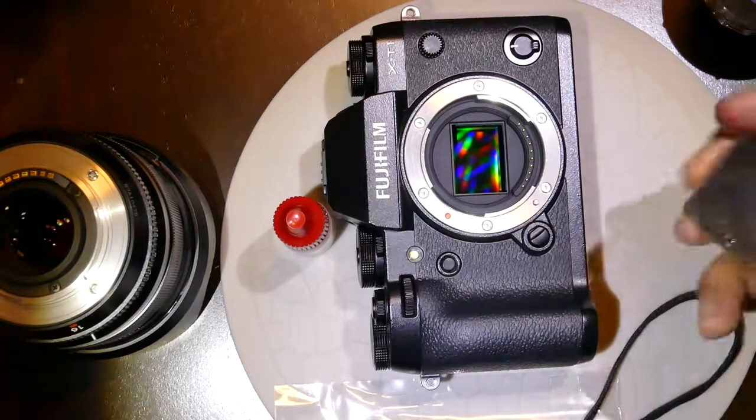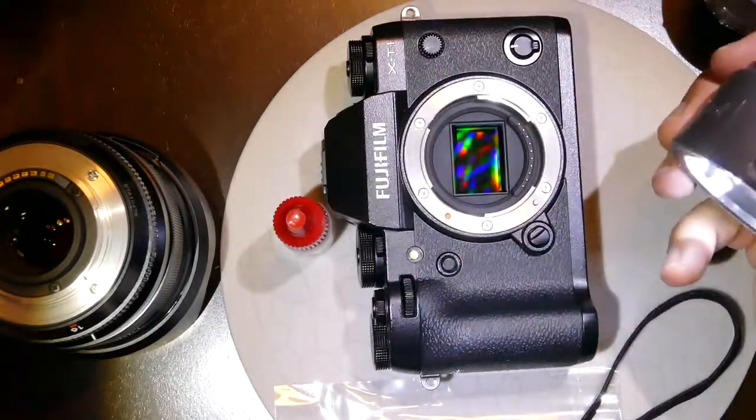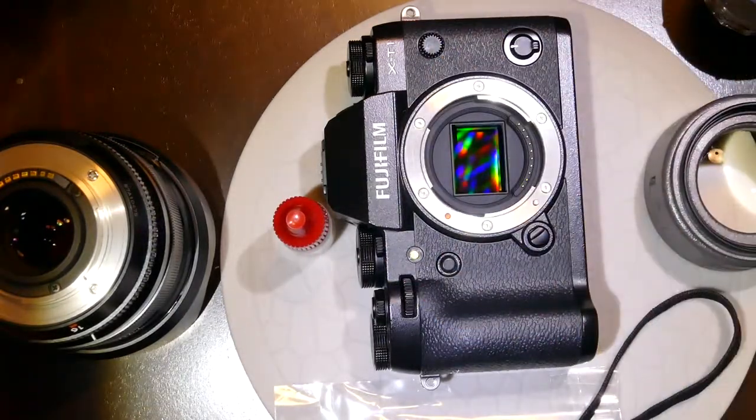You take out the swab, do an inspection — if the sensor is clean, you stop right there. Thank you very much.